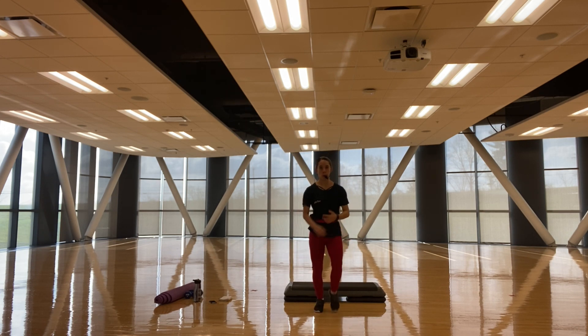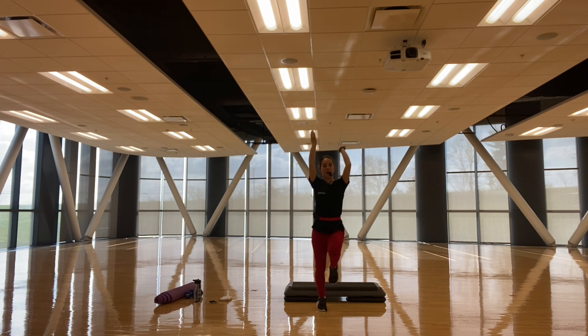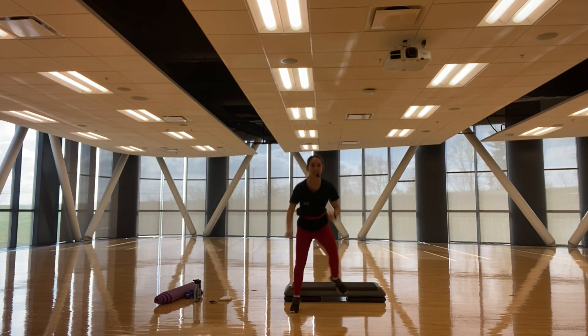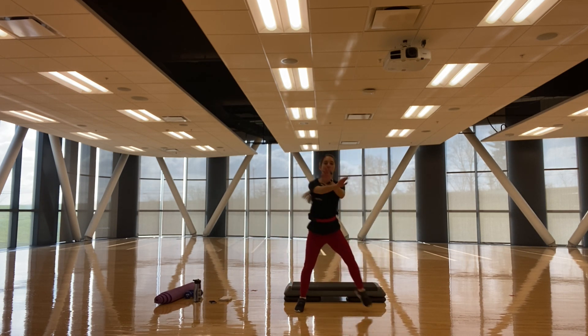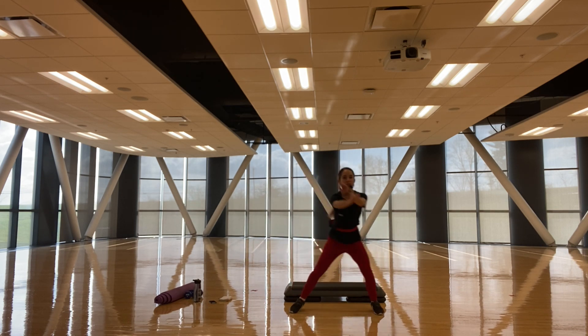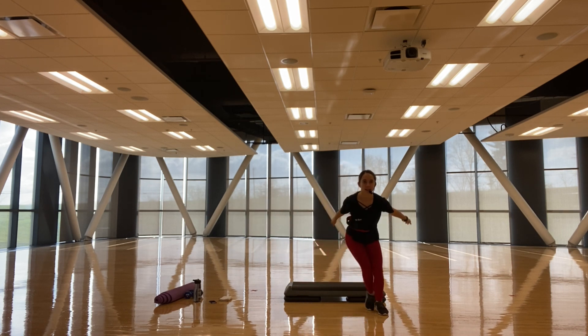Three, two — bring those arms up, breathe in. Exhale, clap it out! Three, two — step right, let's go. Set touch! Bend low, knees over those toes. Don't let them pronate in.